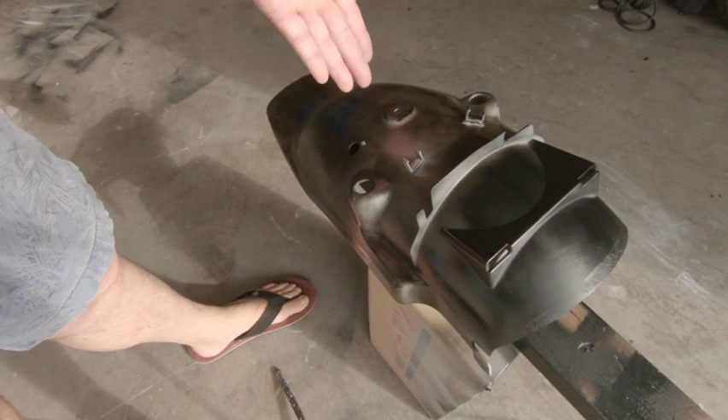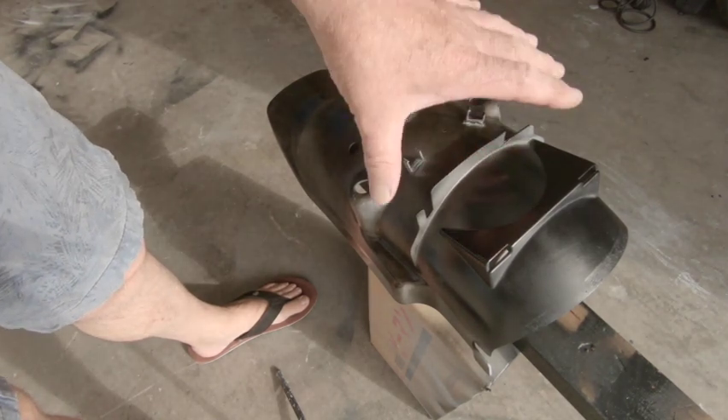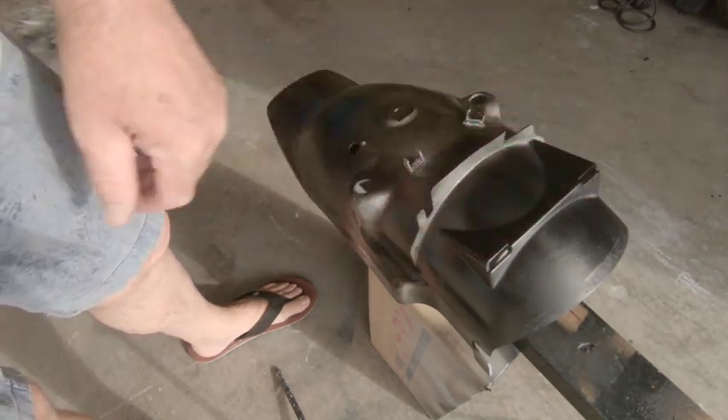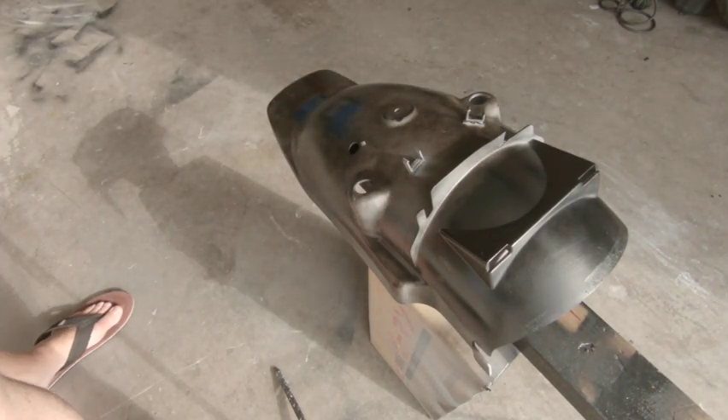What I also want you to know is from here forward, we don't see anything, so we don't have to be particularly worried. Don't waste your paint — as long as it's covered, that's all you need to worry about.